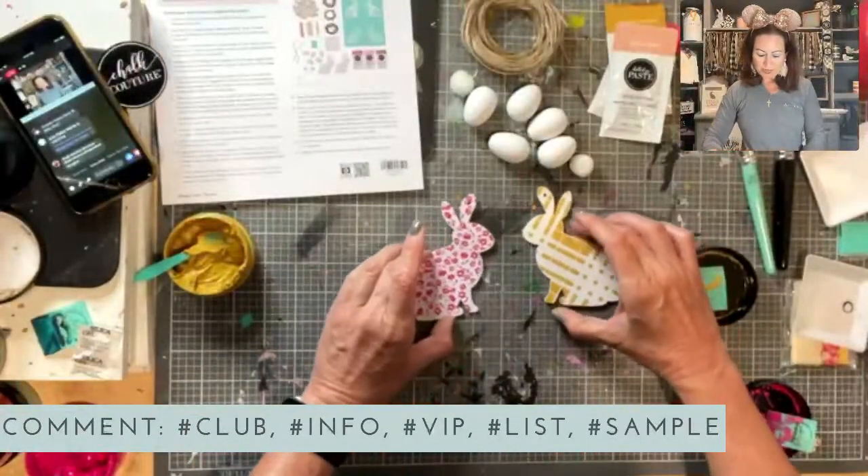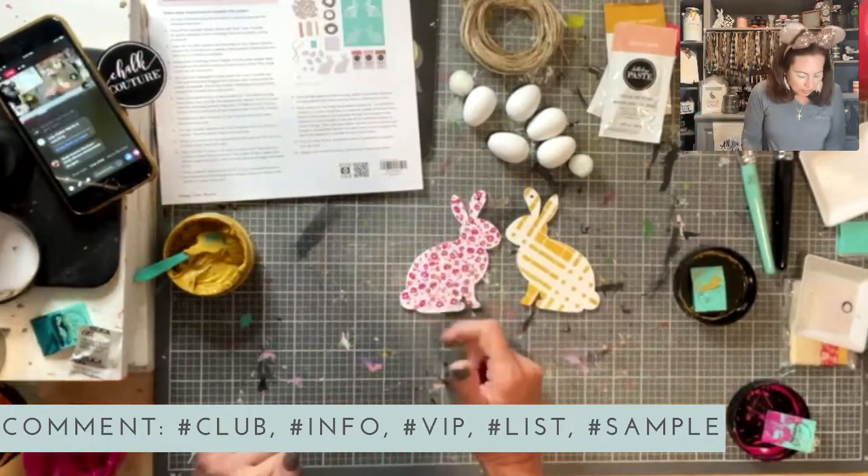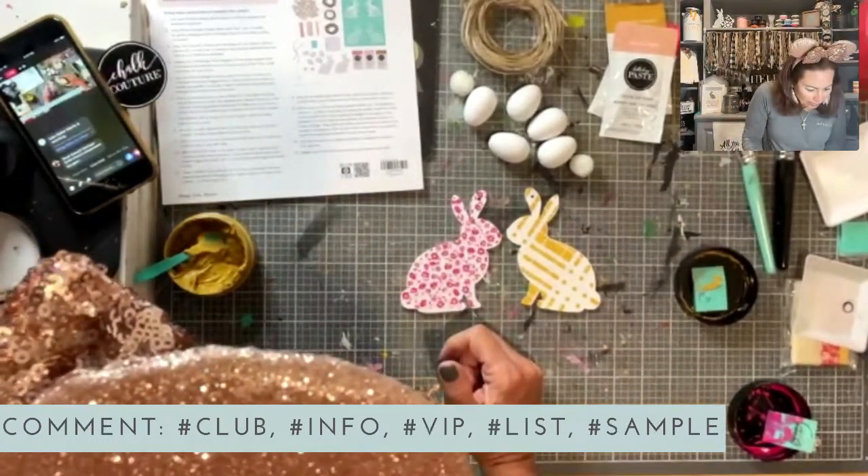First time catching me live — awesome! I've chalked bunny number one in shimmer harvest and bunny number two in couture coral. Now it says: allow your paste to dry, use a quick thread tool before turning your bunny over to chalk the opposite side. Repeat the above steps with the remaining pattern from your transfer and your second bunny slim cut until both bunnies have been fully chalked. So we need to plug in my quick-dry tool.